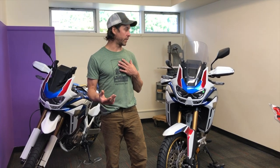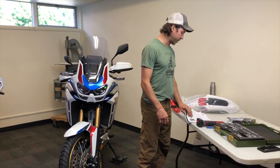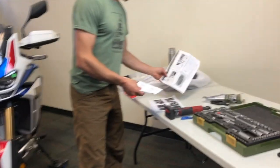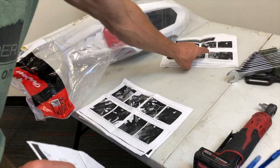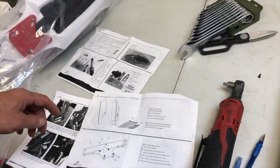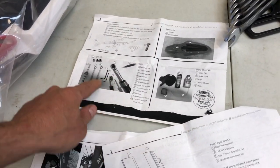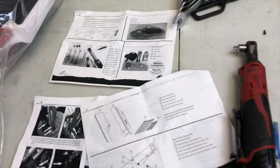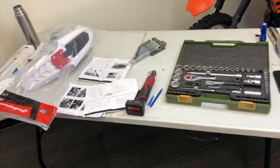The way I always start all my installs is with the instructions. We pride ourselves in the way that we put our instructions together. One of the things we're proud of is the fact that we have the kit contents listed out as well as all the tools that you're going to need. So before you even get started, you know that you're all prepped and ready to go. Dylan and I went ahead and pulled out all the tools that we needed, so we're going to dig into this build here.